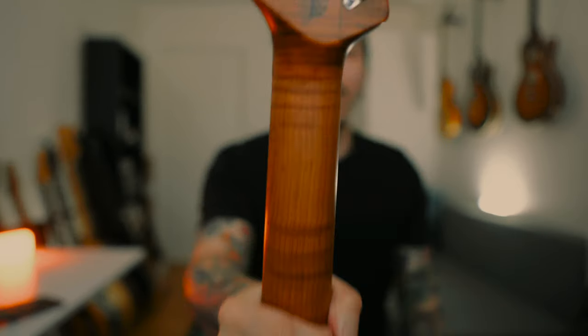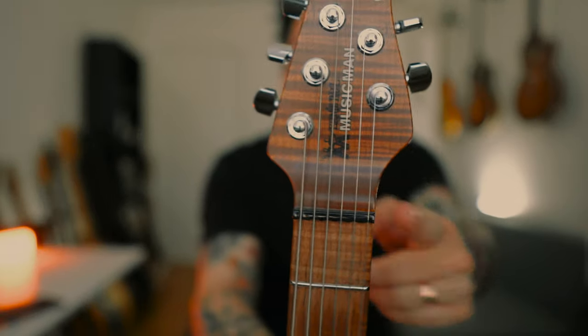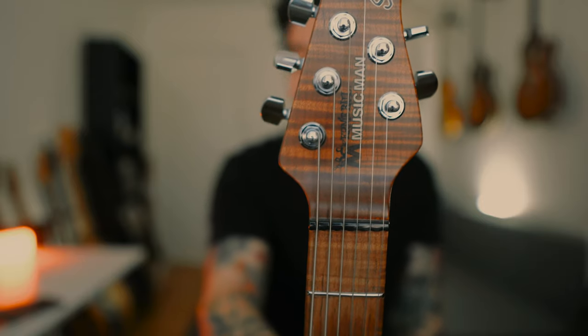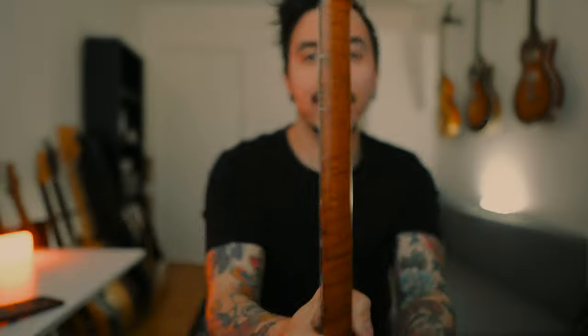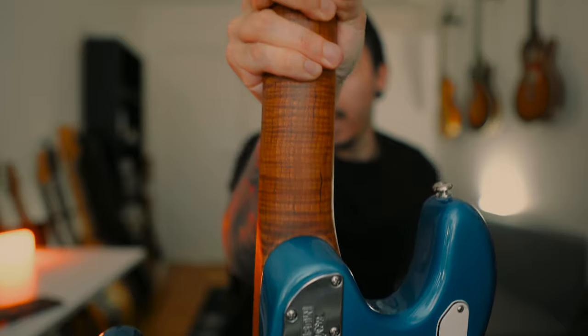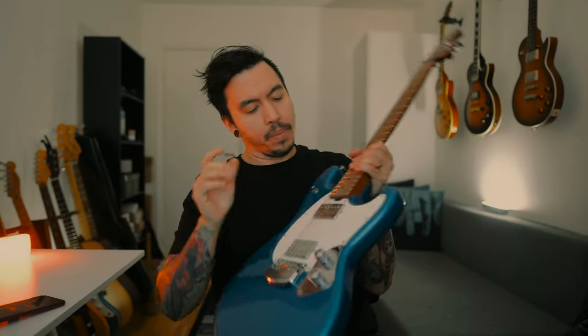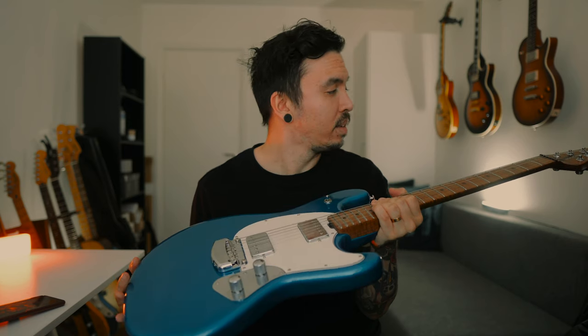It comes with locking tuners, and it has a compensated nut, so it just stays in tune perfectly. As for the finish, it's an oil and wax finish, so it's super smooth and easy to play. You adjust the truss rod from the heel, which makes it super easy — just use any tool you have at home, give it a twist, and it's perfect. No complaints.